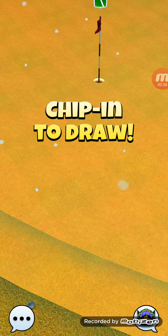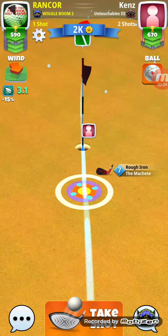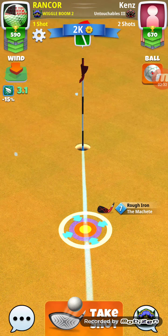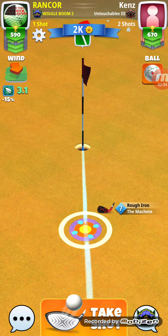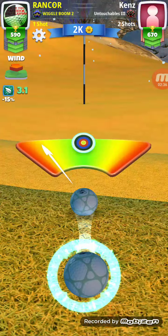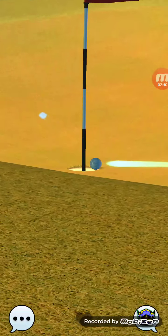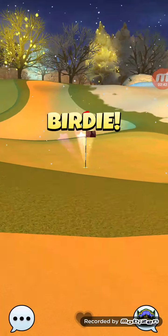I'm lucky I'm really close here — this might be fairly simple with the wind blowing directly back at me. Got lucky, hit it perfect, and got the birdie.